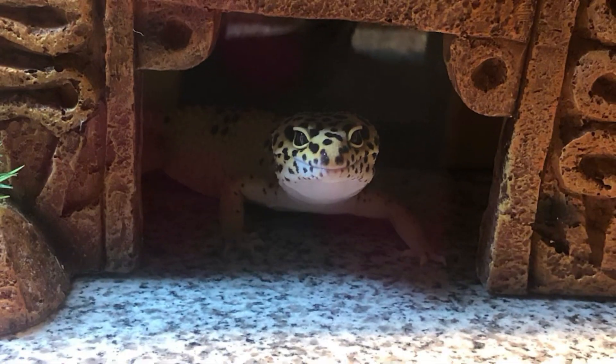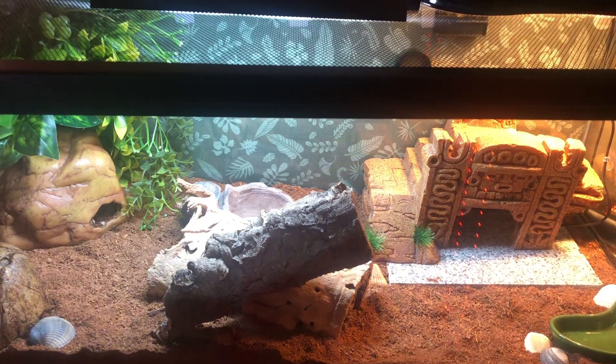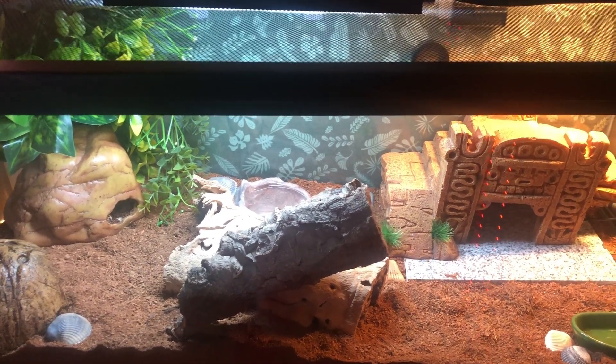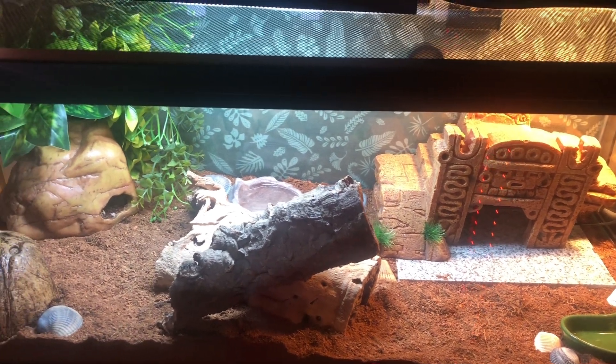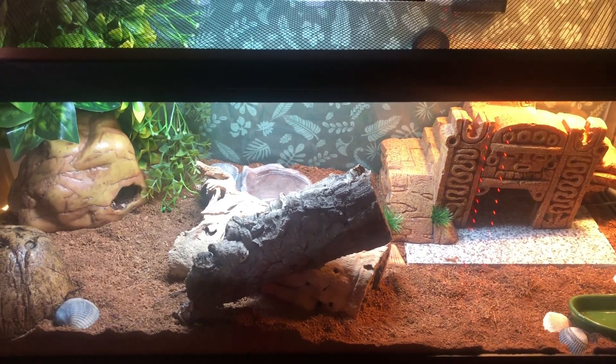I'd like to start off with my leopard gecko Toast — he's the newest member of the family. He did really well while I was gone on vacation; he actually ate really well for my parents. He's such a good boy — I can't believe he did so well since he can be pretty finicky and picky like most leopard geckos.